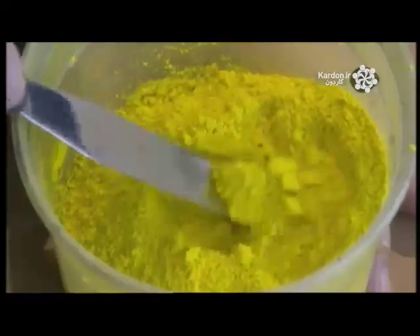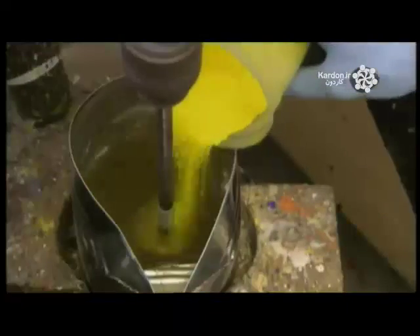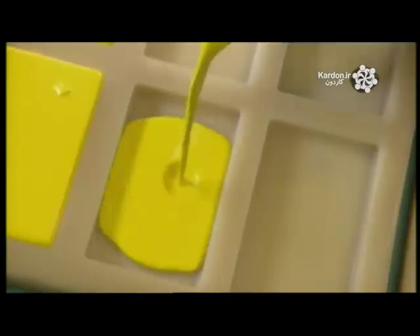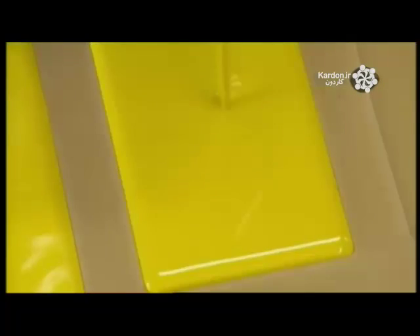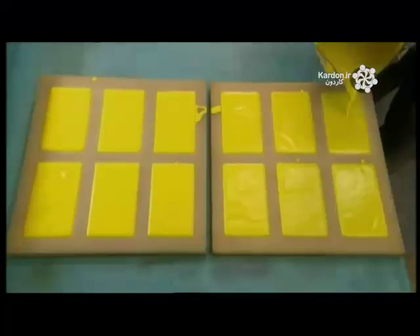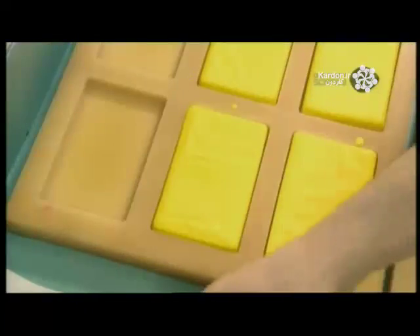This manufacturer also produces handmade encaustic paint in another format: rectangular blocks. The process is identical. The mold is made of flexible rubber. The paint hardens sooner than in a metal mold, because rubber dissipates heat far faster than metal does. Workers don't need to wear gloves when extracting the blocks, because the paint is already cool and therefore won't stain their hands.